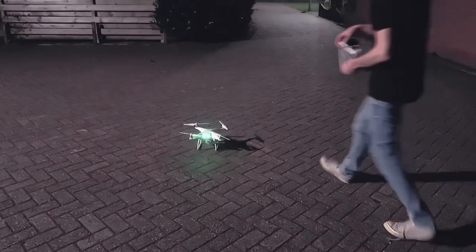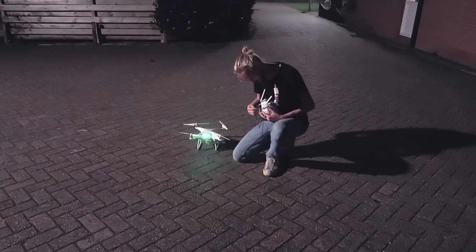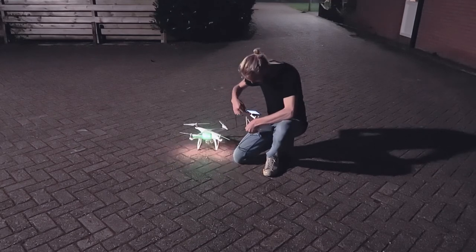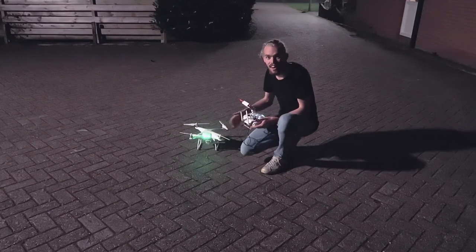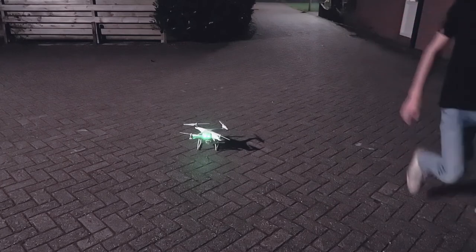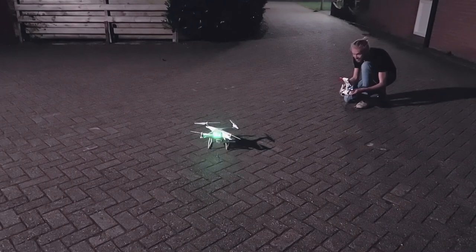I'm so excited! So maybe this drone is not doomed after all. Let's have a look. Okay, here we go. Am I even in frame? Is this too exciting? Okay, what do you think guys — is it gonna work?